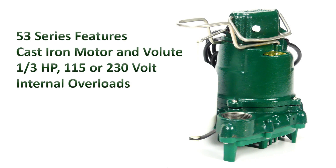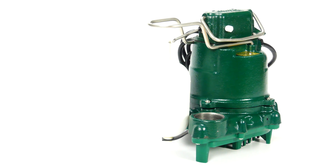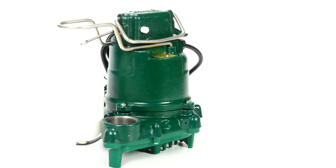The motor housing and volute receive a corrosion-resistant powder-coated epoxy finish. The model 53 utilizes a one-third horsepower motor and is available in 115 or 230 volt single phase. The motor housing is oil-filled for both lubrication and cooling, and in general, a cooler running motor always is going to translate to longer motor life.